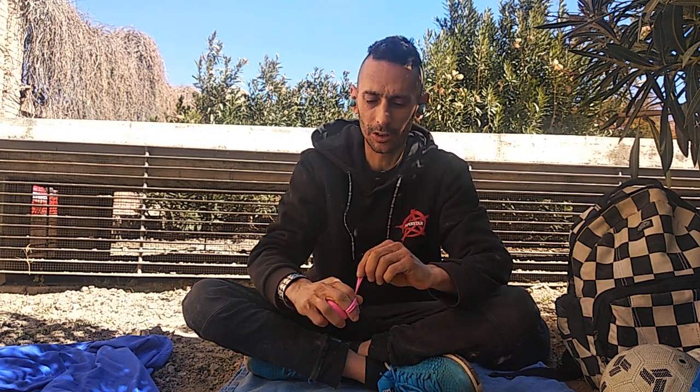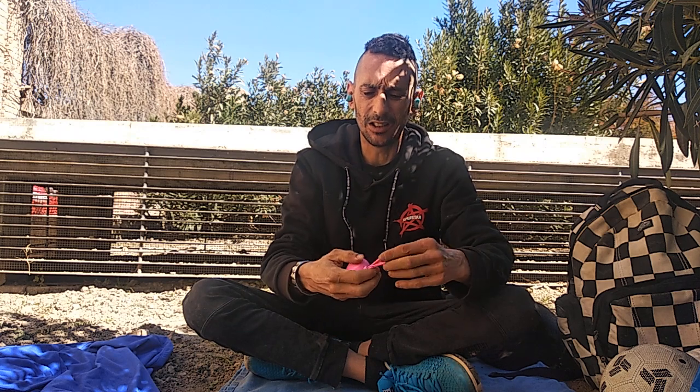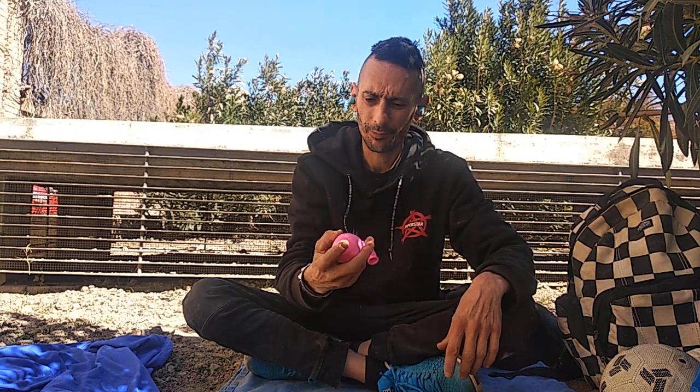We tie some knots and the ball is finished. Now you can play with them and try it out.